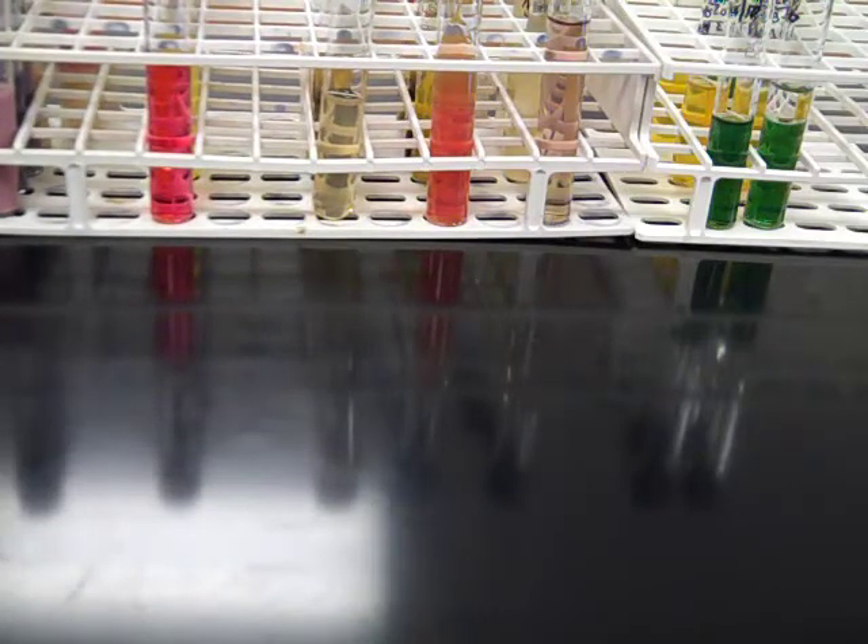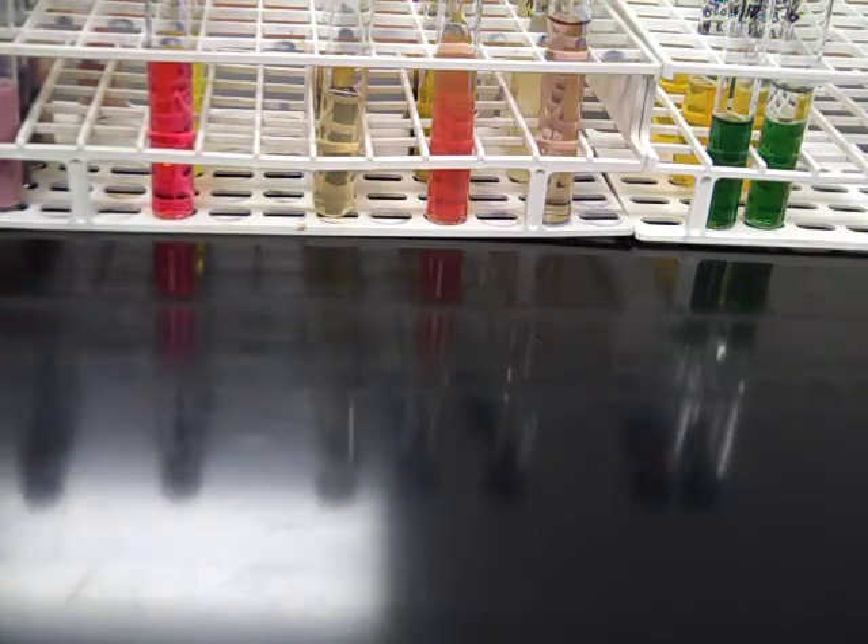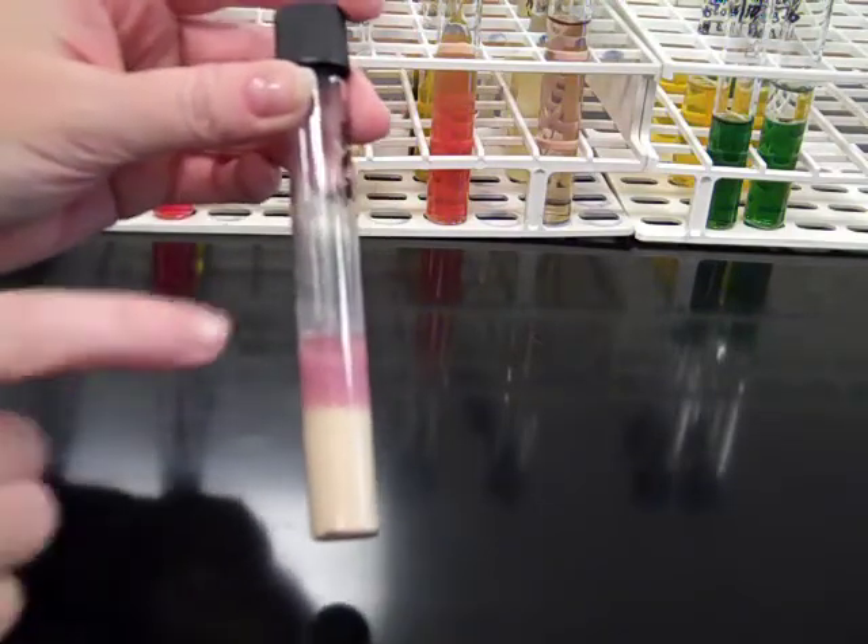The first thing you assess with litmus milk is whether or not your organism was able to ferment lactose. The second aspect of differential litmus milk is to determine whether the organism can digest casein. The first thing you want to look for is casein digestion at the surface of the tube.